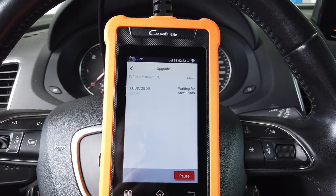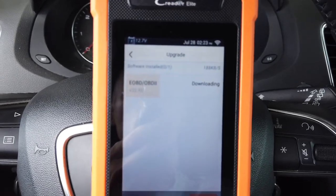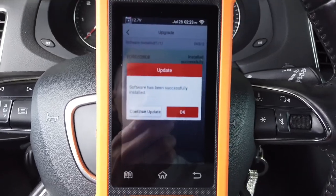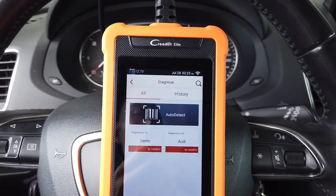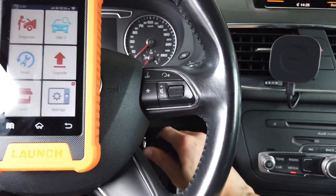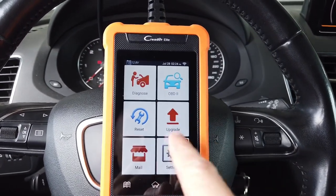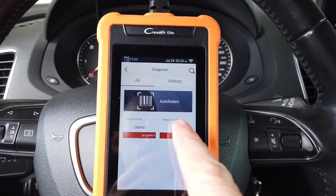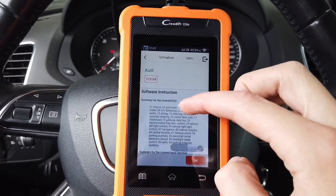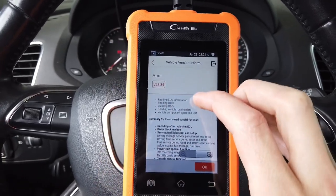Let's press Update and see how the process looks. It's downloading — you can see the progress bar — and that's pretty much it, as easy as that. Now let's turn on the ignition and try to diagnose something in this vehicle. Let's go to Diagnose and select Audi to use the Audi-specific app.